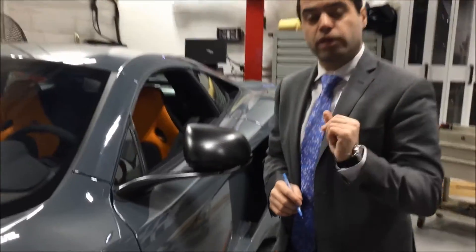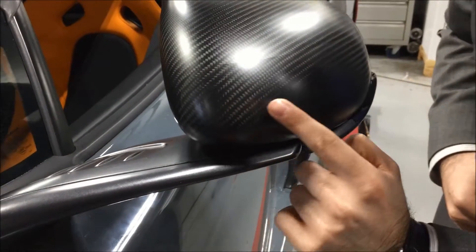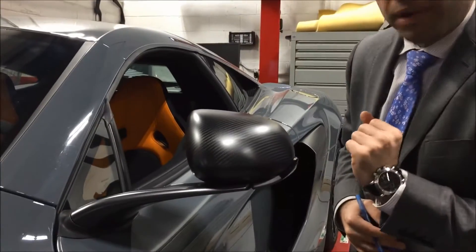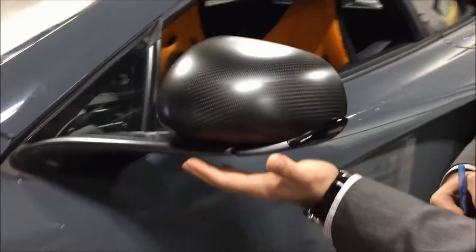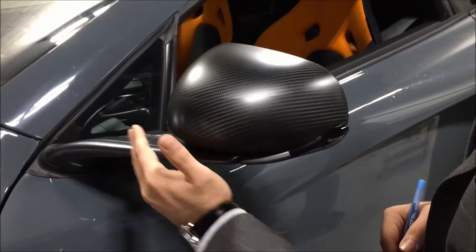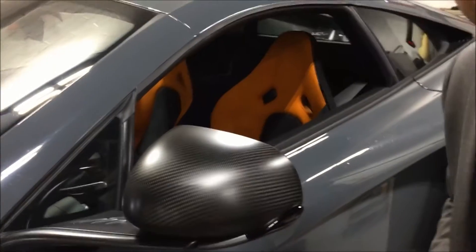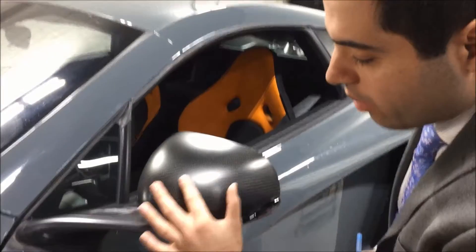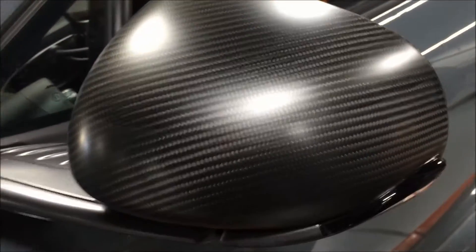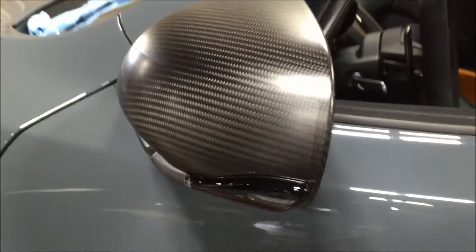I want to show you something super clever and creative we do here. Because this is a carbon fiber car, we actually use a specific film for the carbon fiber material. The side mirror is actually covered right now. Stuff like this is what makes us separate from every other company that puts clear bra on the car — we take the extra steps to make the car look marvelous. If you zoom in right here, you can see how nicely this is complete. This part is normal, and this part has the clear bra already applied in a matte finish.